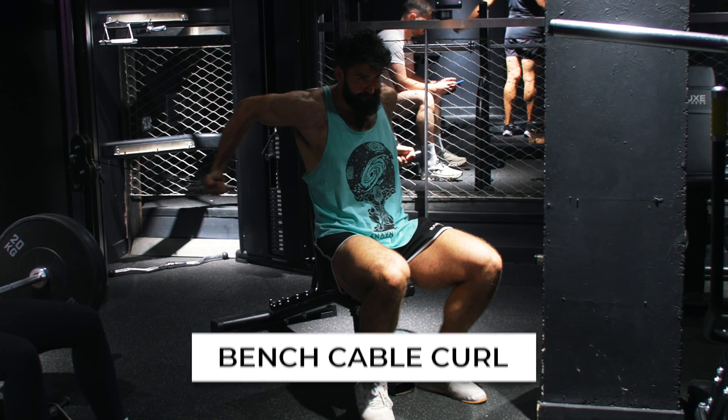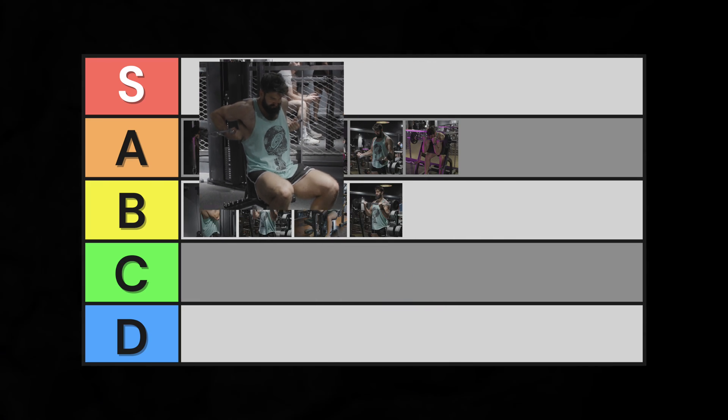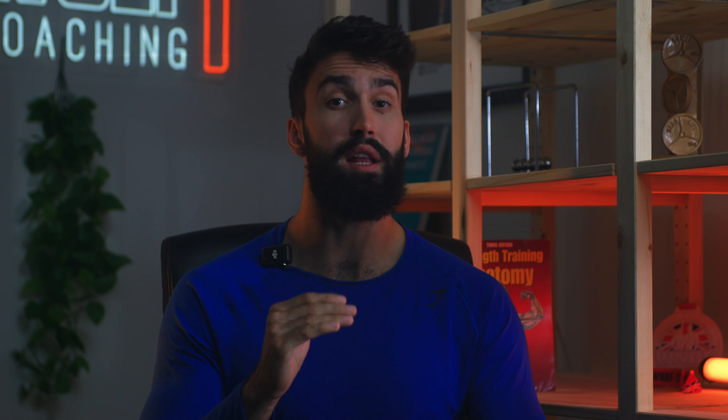If only we could find a way to remove the standing component and make an S tier exercise. The bench cable curl — all the benefits of a Bayesian curl minus the standing component. Straight into S tier.